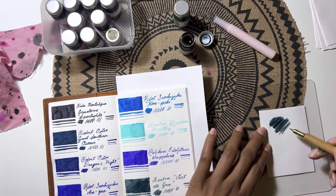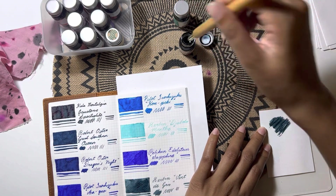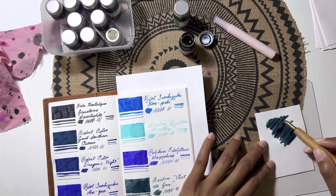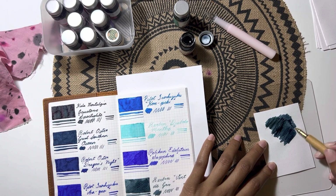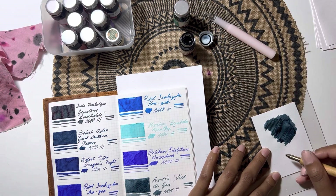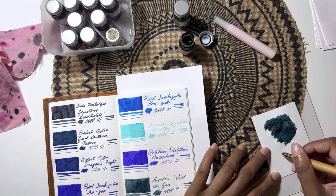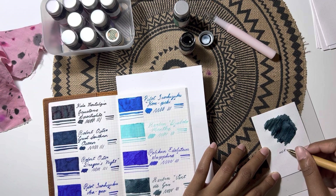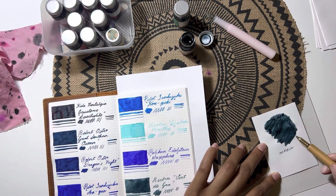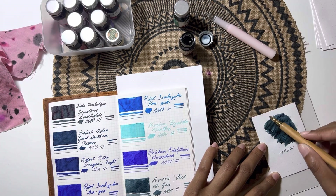I cut up some sheets from my Rhodia notepad and have been using those in a little album my mom got me, so I have swatches on pure bright white paper. I know you guys wouldn't have seen me do this in my previous videos, but that's because I already had those done for the earlier colors.